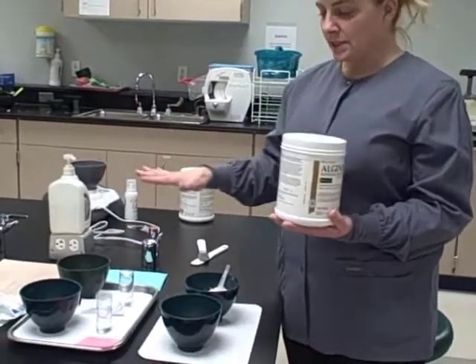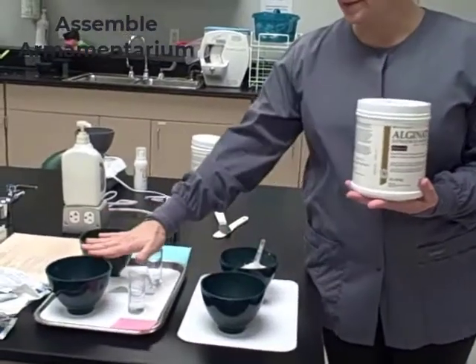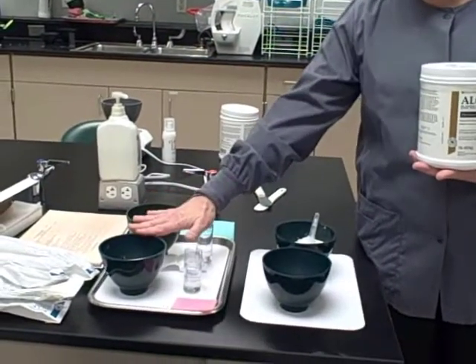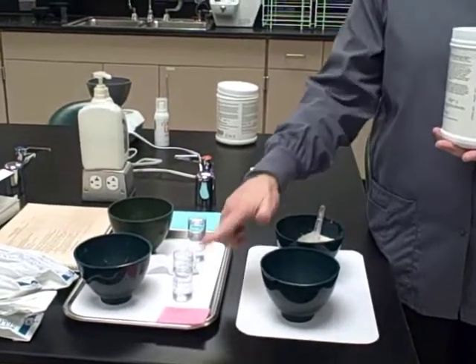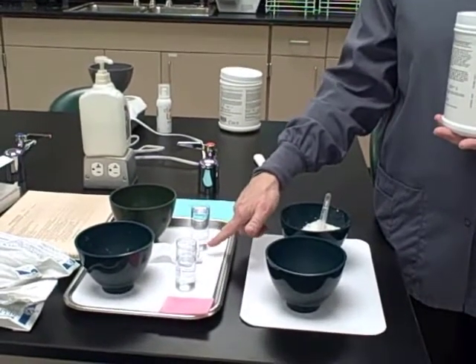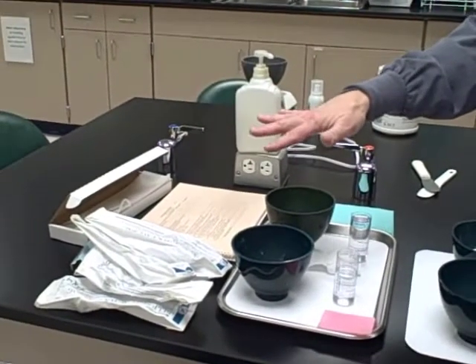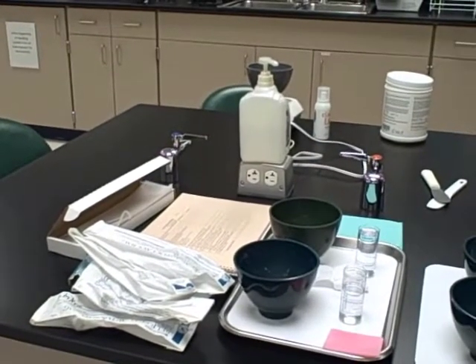We first assemble the necessary armamentarium. We have our alginate, our bowls — two bowls for our powder and two bowls for our water. We have our water measured out at room temperature. We have our wax, gauze for drying, our skill assessment book out, and then an assortment of different tray sizes, and some wax that we're going to put onto the tray.